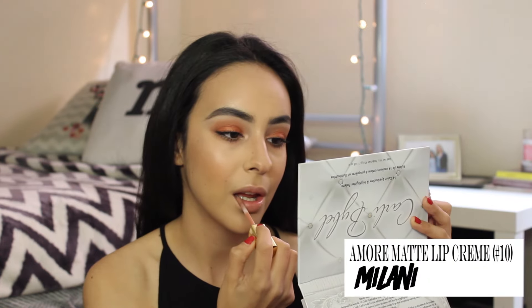Now we're going to be using this matte lip cream by Milani in the color 10, Adorable — it's just a really pretty nude. I felt like the eyes were already speaking for themselves, so I kept it simple. And that's the entire look.